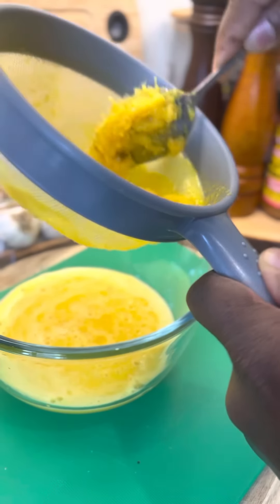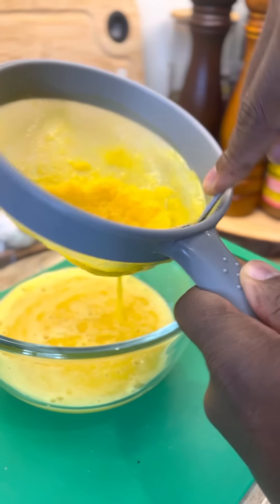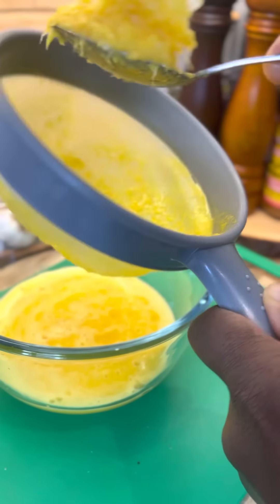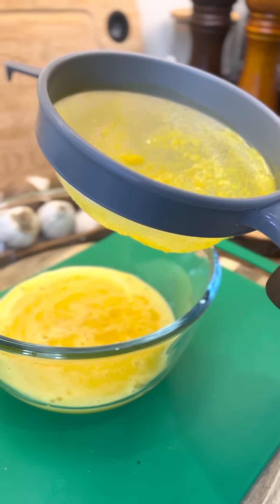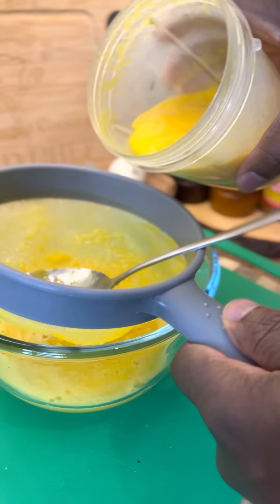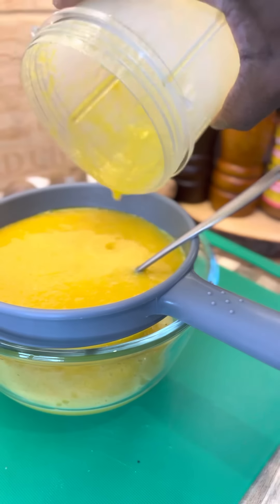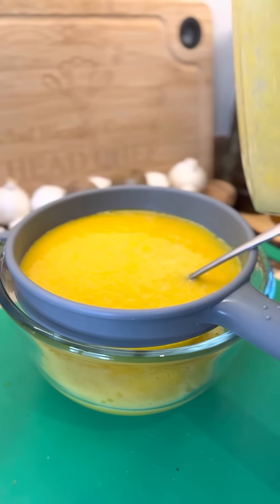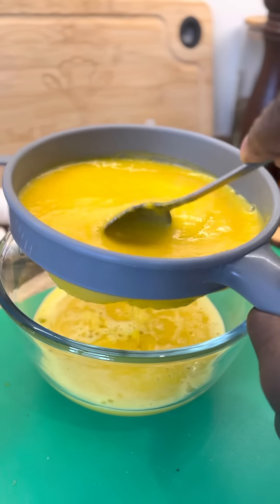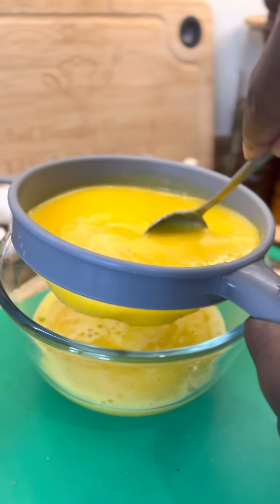When you drink this, trust me — not only that, you don't even catch a cold. I'm going to pour the rest. Make a large portion and keep it in your fridge.